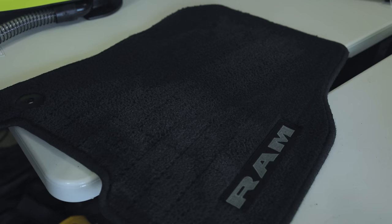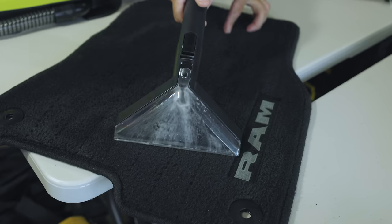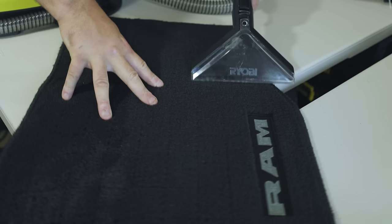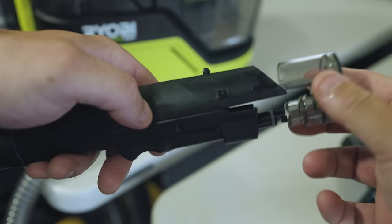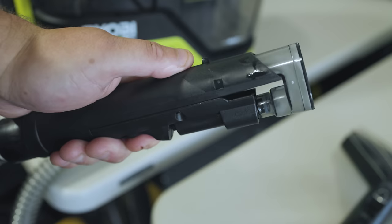Just one more time for your viewing pleasure — I put a little bit of extra water here and we're going to pull it up. Now putting on the hose rinse tool — this is your hose cleaner. You just turn it on and pull the trigger. Watch that. My friends, that's pretty real nice.